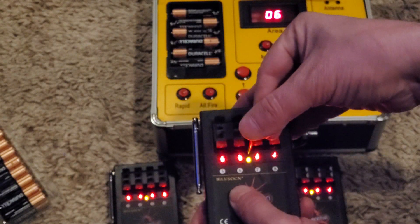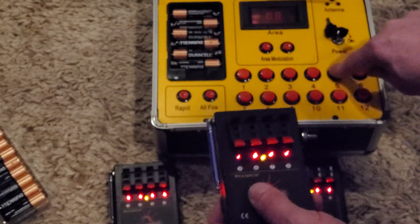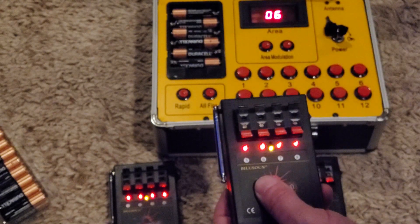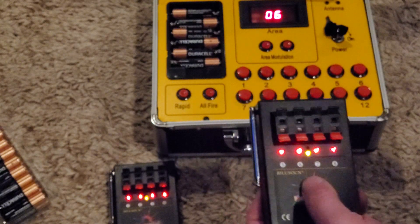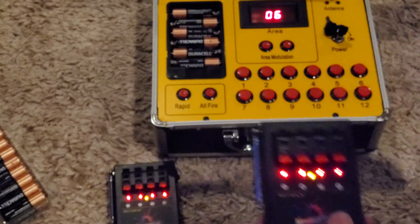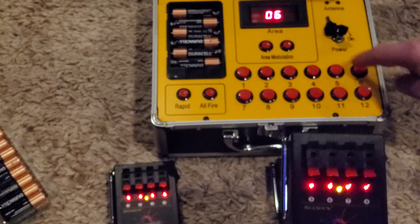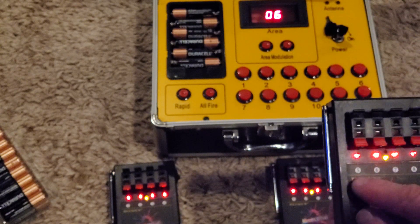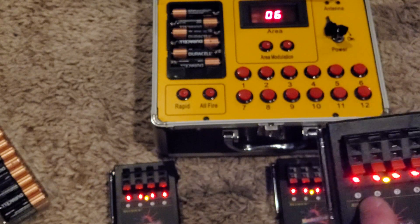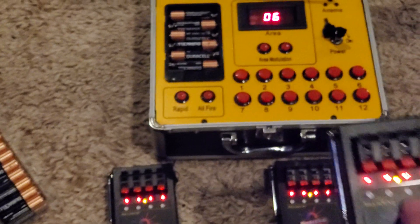Simply push on the button — you'll feel it. It blinks. In this case I want to hit the five on the console, because this is modules five through eight. If I hit six they won't match up. What happens is six, seven, and eight will be these — so five, six, and seven will be six, seven, and eight on the console.